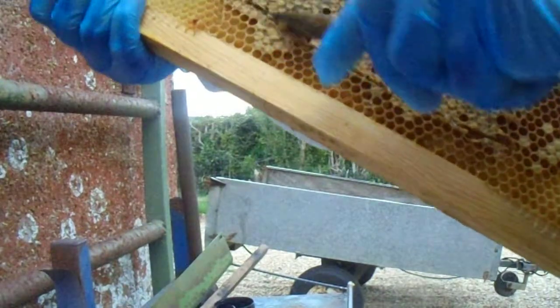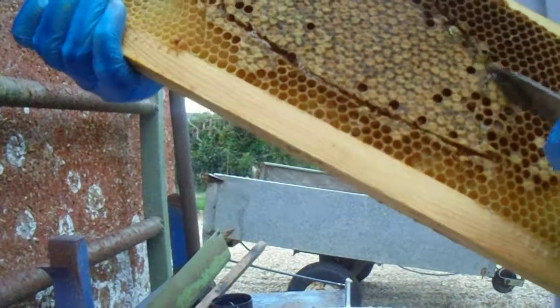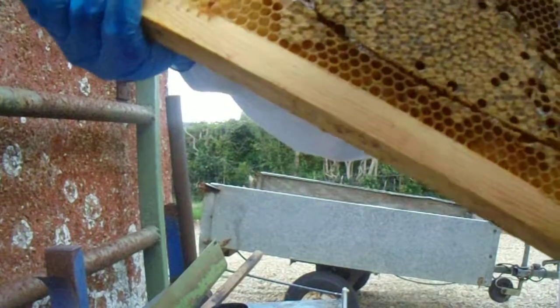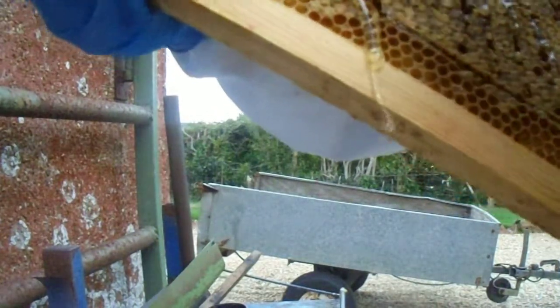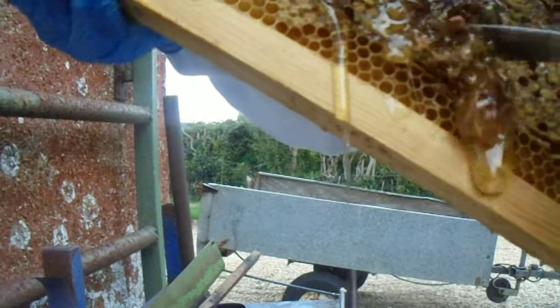So what you do, cut around here like that — cut, cut, cut, cut, cut. Then this is a bit harder, this one, to come out. It's not as easy, but it will come out eventually.